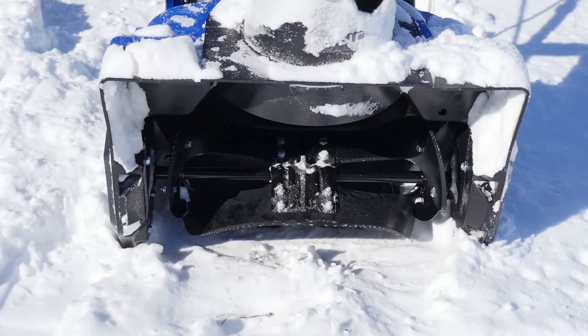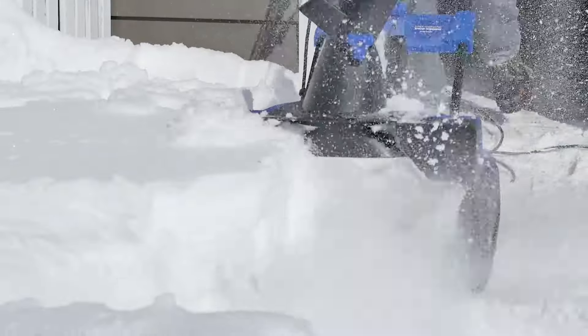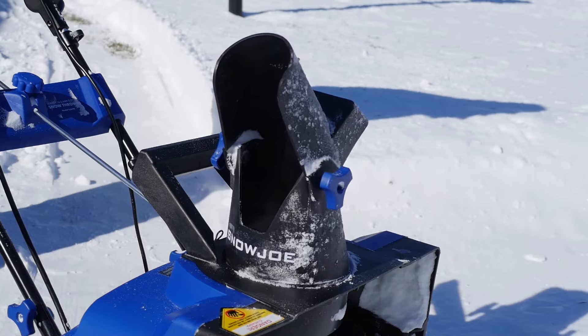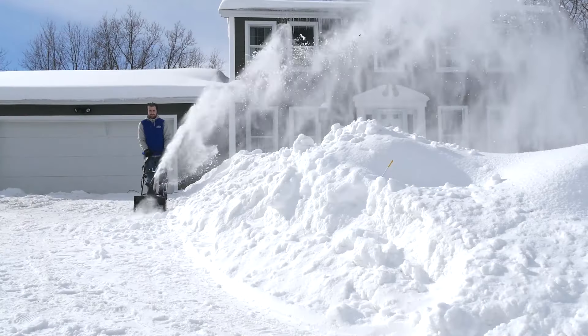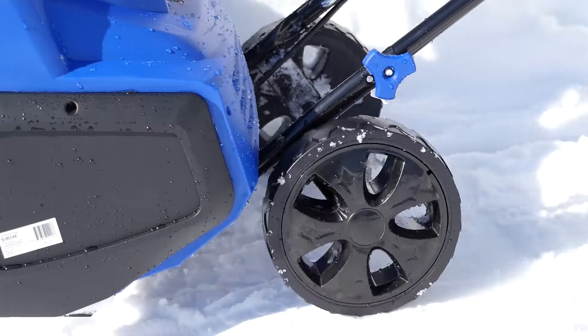Its durable steel auger with two rubber blades cuts a path 18 inches wide by 8 inches deep in a single pass. The adjustable discharge chute rotates a full 180 degrees to direct the snow stream up to 20 feet away, while the onboard 3-watt LED light shines bright to light the way to make nighttime clearing safe and easy.